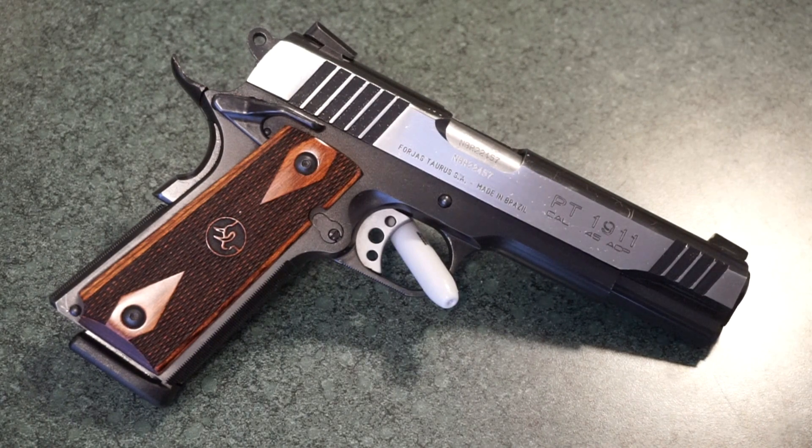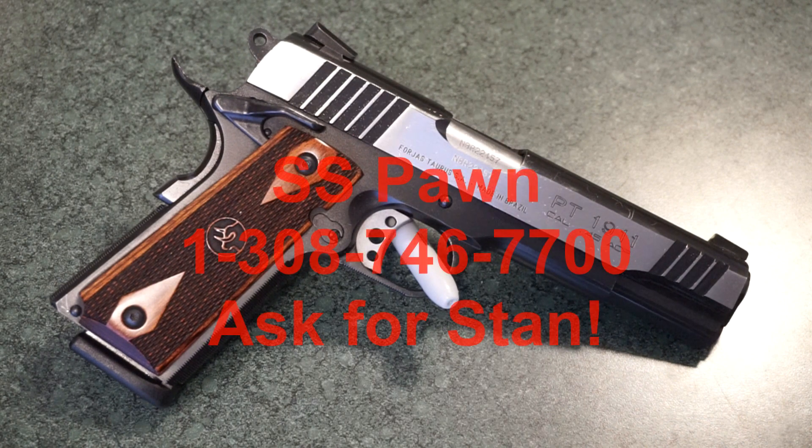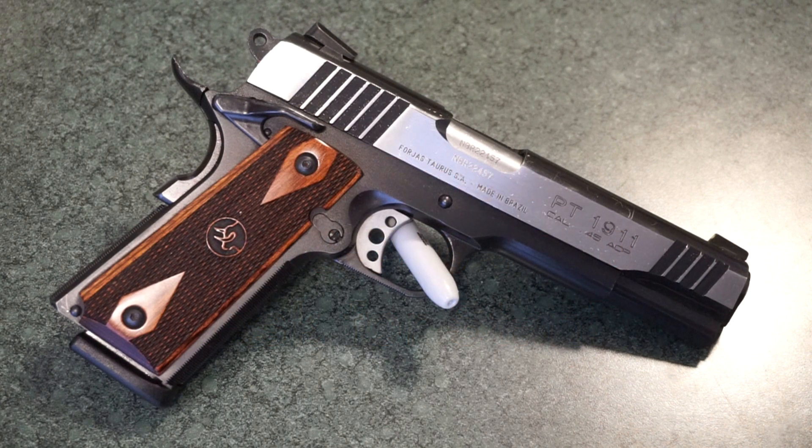Hey guys, this is Travis P11 and welcome back to the channel. Today we're going to do a quick tabletop review of the Taurus PT 1911 45 ACP pistol. This pistol is on loan to me from Stan, the owner of SS Pawn in Lexington, Nebraska. SS Pawn has been a longtime supporter of the channel — Stan loans me firearms from his private collection and I do tabletop reviews, range tests, and cleaning videos. Give them a call; they've got great prices and a great selection.